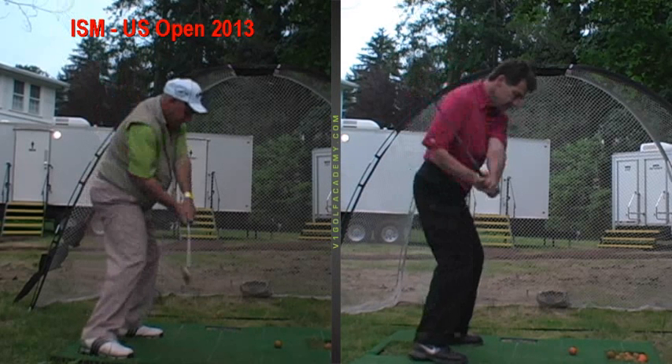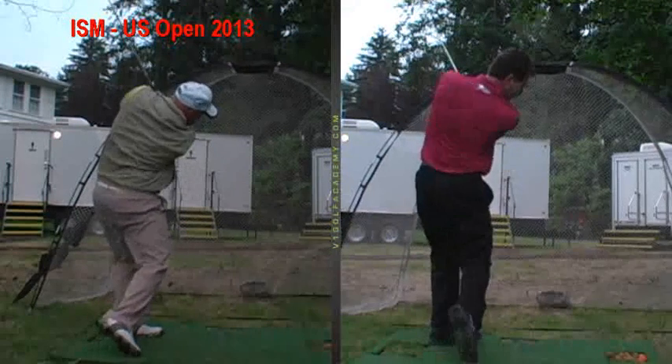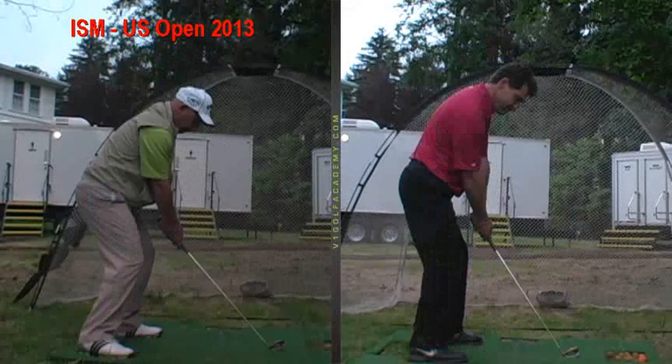On the way back down, the club drops in from the inside, you re-extend it and square it up, time it perfectly and get on to your left side. So those little things will just allow you to not have to work on maneuvering or recovering, and you'll have a more repeatable swing with less moving parts. Thank you.